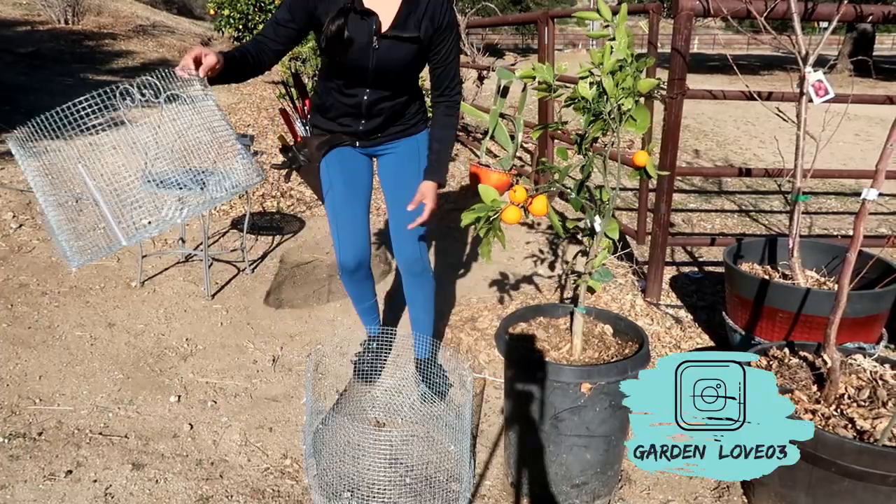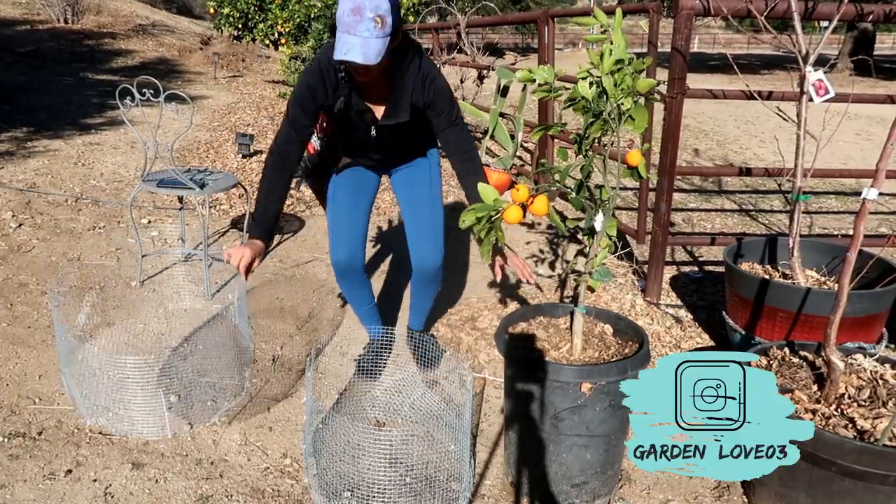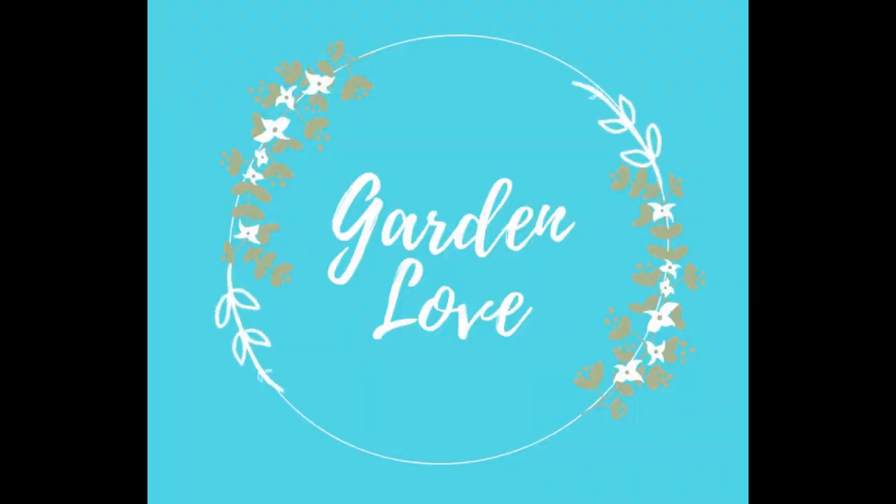I'm so excited with this new project and I'm excited to share with you how I got it done. Before we get started, I hope you consider subscribing and following me on this journey.